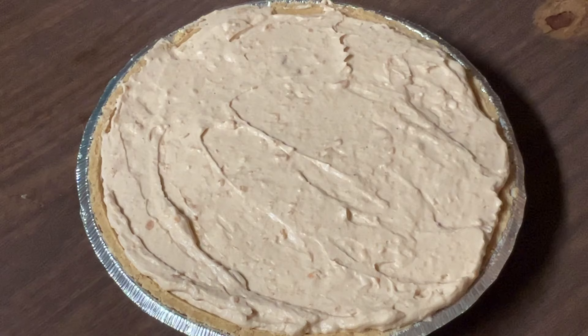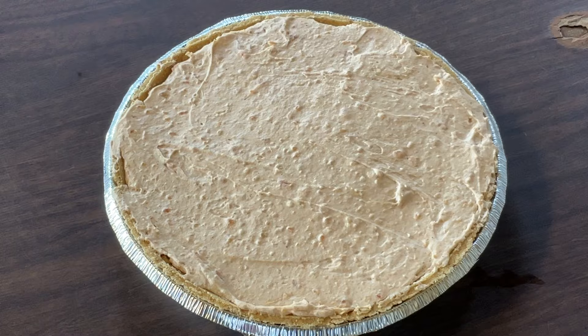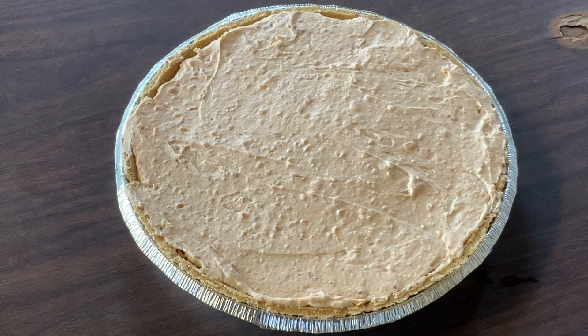That looks great! Now we're going to pop this in the refrigerator and let it chill overnight until it's firm and set. I'll see you tomorrow. It's the next day — nice and firm and gorgeous. And there you have it, my friends — no-bake sweet potato cheesecake pie. Doesn't it look delicious?